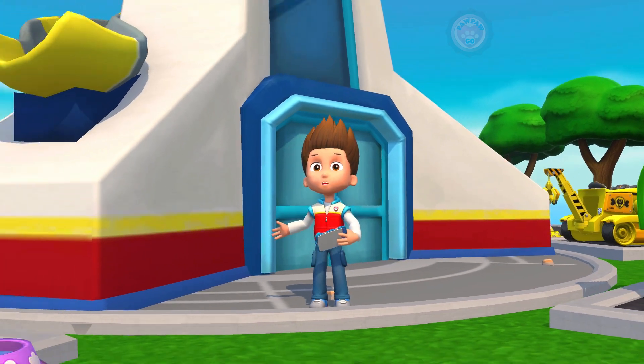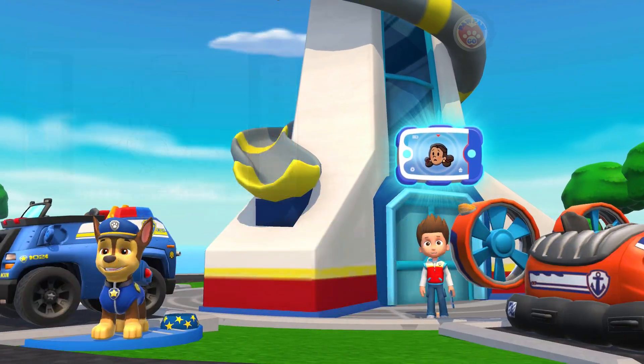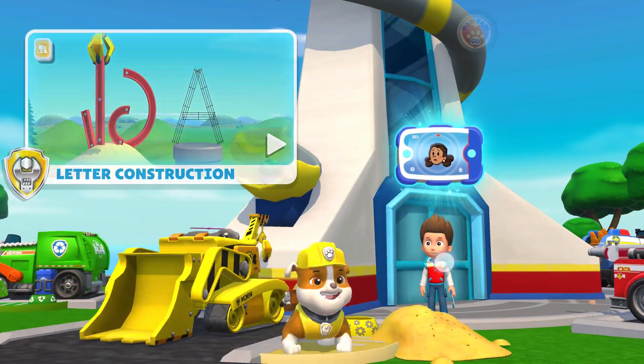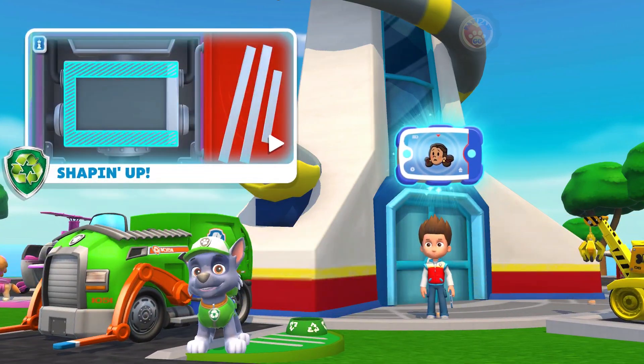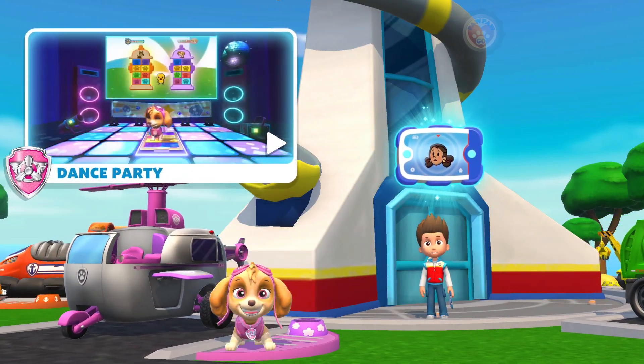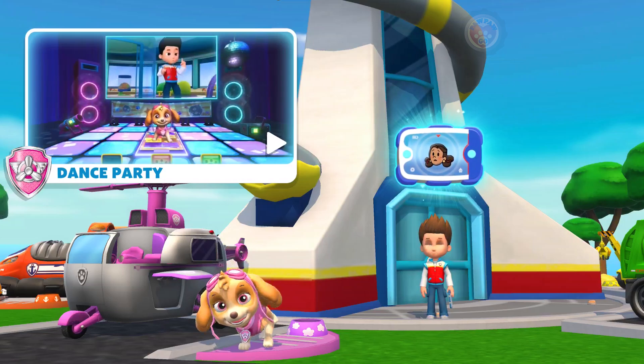Someone's calling! It's Mayor Goodway! Let's practice! Help me get these rides into shape! Who's ready for a dance party?